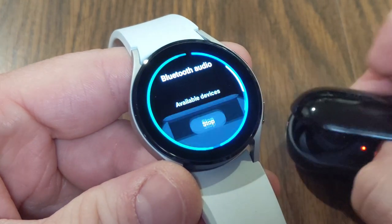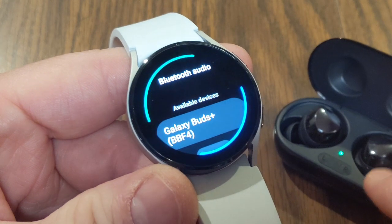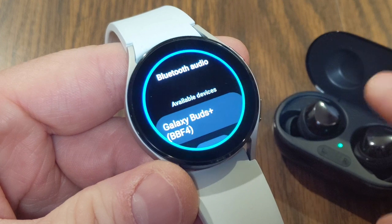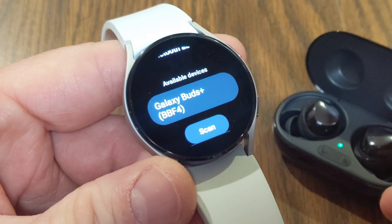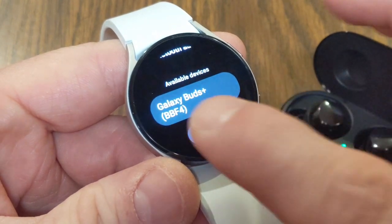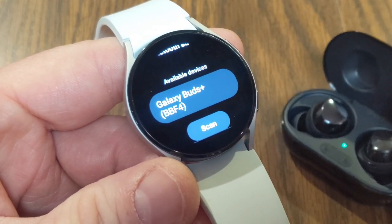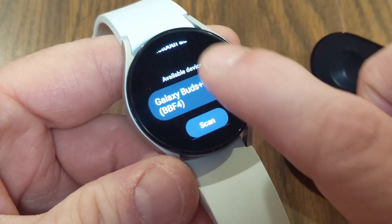If you tap that Bluetooth headphone icon it will start searching for your device. For the Galaxy Buds Plus, they're in the case, and when I open the case that puts them into pairing mode. If you're using different headphones you'll need to hold in the power button until you see flashing lights to enter pairing mode. You should then see the Galaxy Buds appear as an available device. However, a problem I was having is they weren't showing up — I had to re-scan several times. I figured out the issue was that these headphones were already connected to my phone, and as long as they were connected to the phone they would not appear in the available devices list.